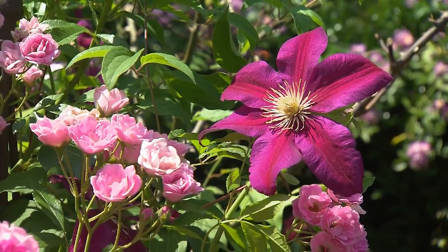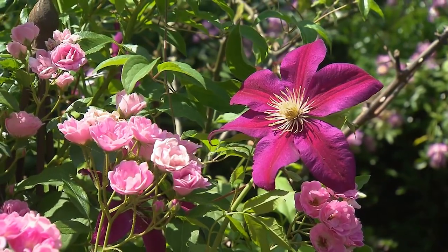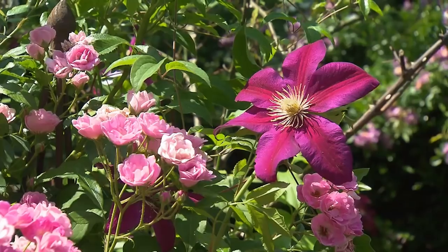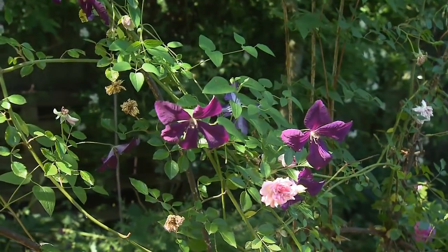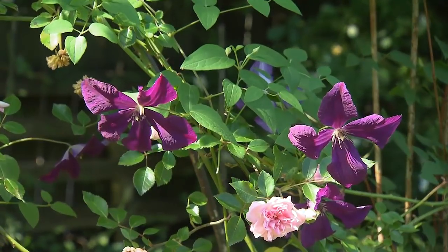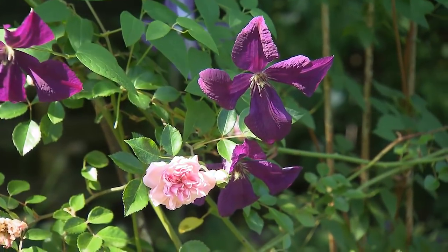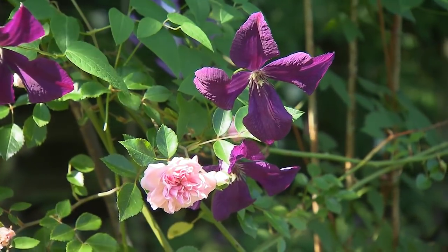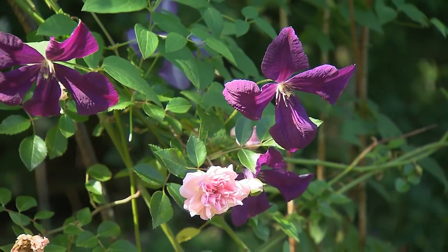You have an assortment of companion plantings in your rose garden, and this one in particular behind the fountain, the clematis that is just coming into full bloom. Clematis are the perfect companion plant with roses because even though they climb and twine, they're not heavy, so they're not going to damage a rose or compete with your rose in any way. They like the same kind of moist, deep soil, with their roots shaded and their flowers up in the sun.